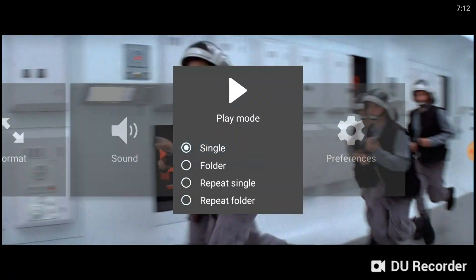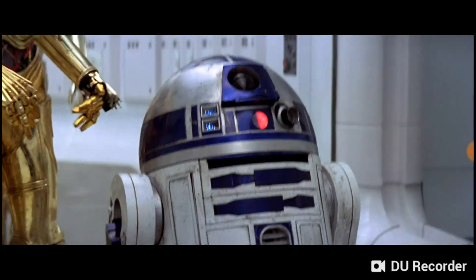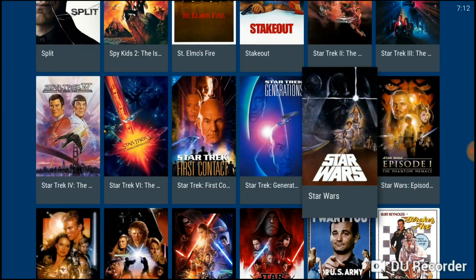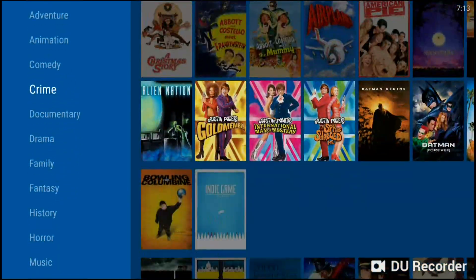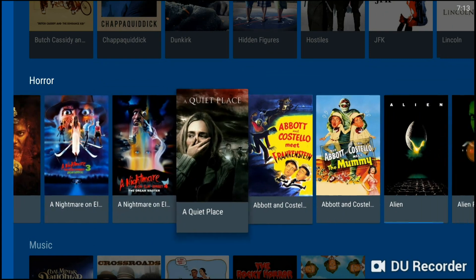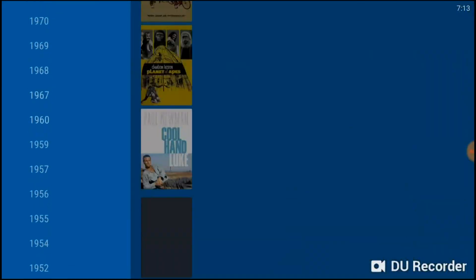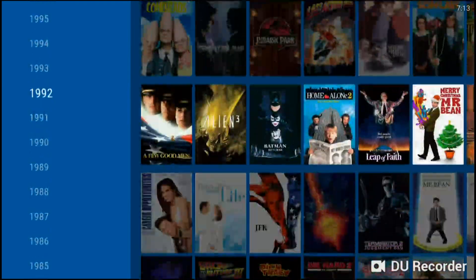Coming out of the Star Wars movie, you can see that if you want to come back later, you can resume at exactly the point you left off. If you want to look at movies by genre, you have action, adventure, animation, comedy, documentary, drama, family, fantasy, history, and horror. You can also look at movies by year — I have some older stuff going back to 1931 for Dracula and Frankenstein, all the way up to the newest releases.